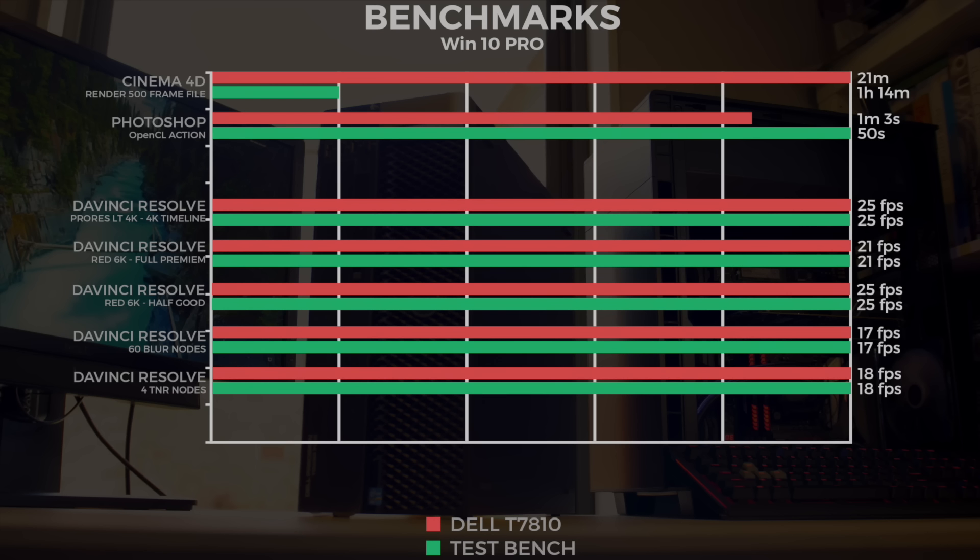Now the interesting stuff — playback testing in DaVinci. ProRes LT 4K footage in a 4K timeline at 25 fps: no issues. With a 6K Dragon file at full premium debayer, both machines got 21 fps. With the debayer set to half-good, both achieved a full 25 fps. Testing blue nodes and CPU performance, both machines with the GTX 1080 achieved the same result — 60 blue nodes at 17 fps, and 14 ResNodes at 18 fps — confirming it's fully GPU-based.